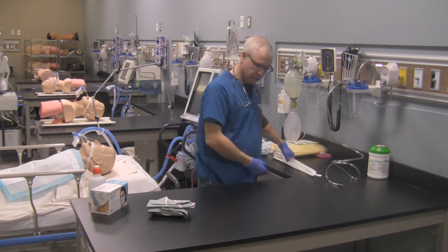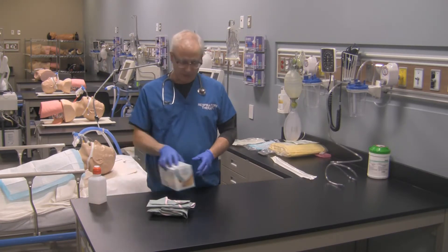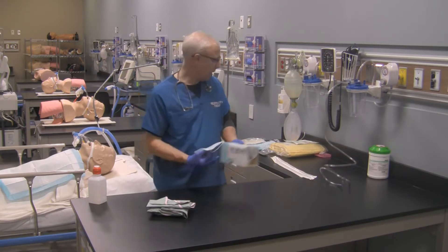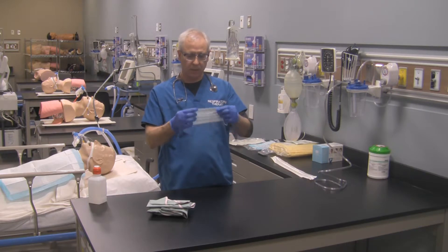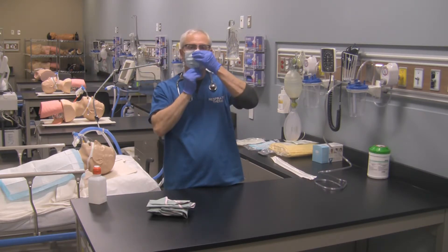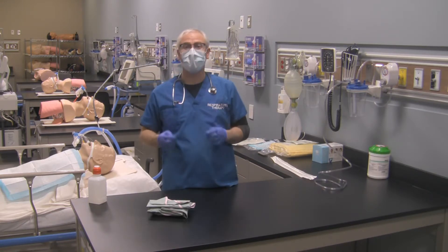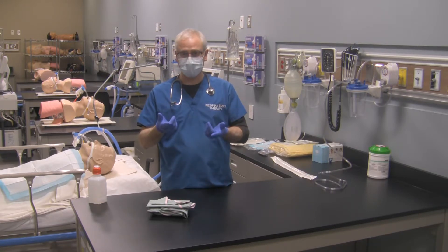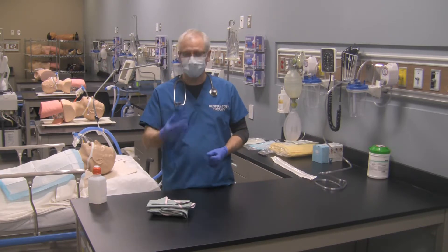The next thing I'm going to do is set up my sterile field. It's a good idea to take your mask and put it on. Remember the metal side goes to your nose, the two elastic bands go around your ears, tuck it underneath your chin, and form fit it to your nose. This will help your safety glasses not fog up and will prevent any spit or anything else from flying out of your mouth onto your sterile field.